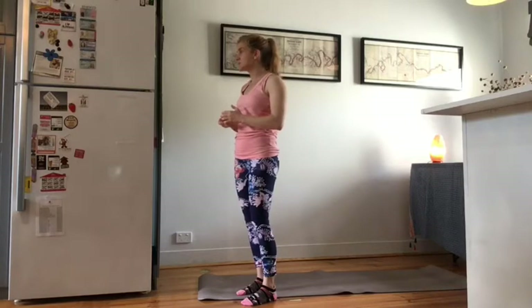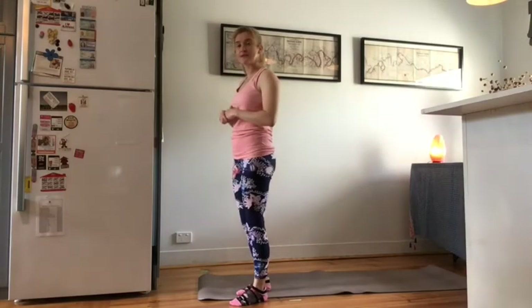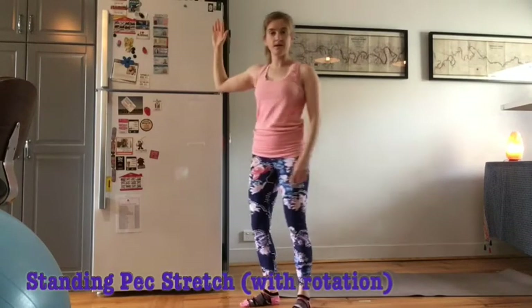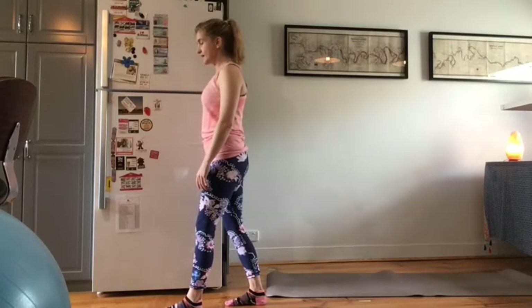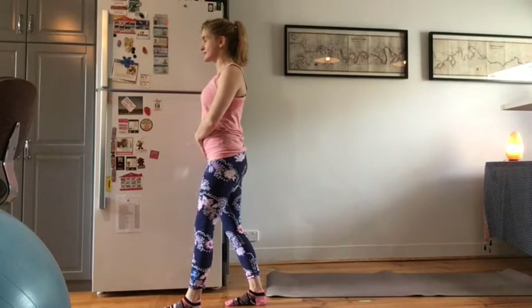For this first standing stretch we're going to do a standing pec stretch. You're going to need to position yourself next to a wall or a door frame. I'm going to use my fridge. We're going to take a standing position, utilising a split stance — one foot forwards, one foot back. I'm going to place my arm, which is at 90 degrees from shoulder to elbow and wrist, onto the side of my fridge. Again, it could be a door frame. I'm going to draw my shoulder blades down, the length of my neck, and switch on my T-zone.